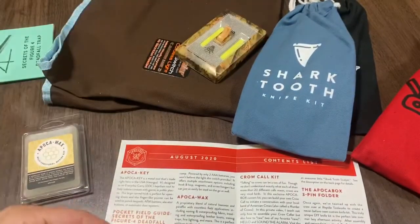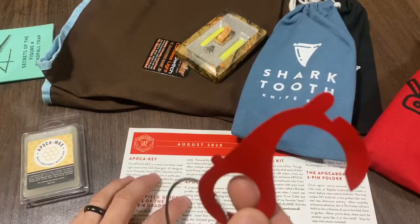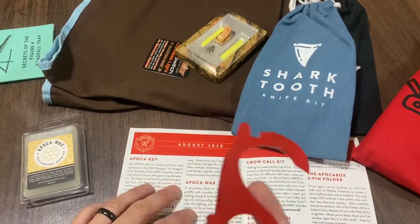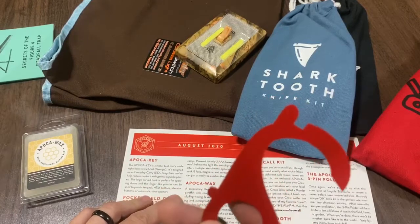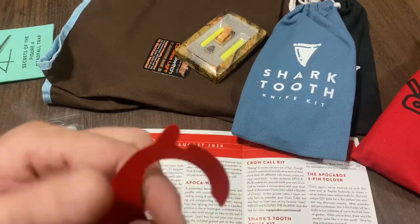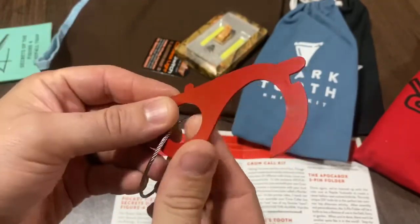The first thing we've got here is the Apoca Key — a metal tool made right here in the USA. It's designed as an everyday carry tool to help reduce contact with germs in public places. The large curved hook is perfect for opening doors, and the finger lock pointer can be used to punch keypads, ATM buttons, elevator buttons, or automatic door openers. Here is the key — the first item in the Apoca Box.